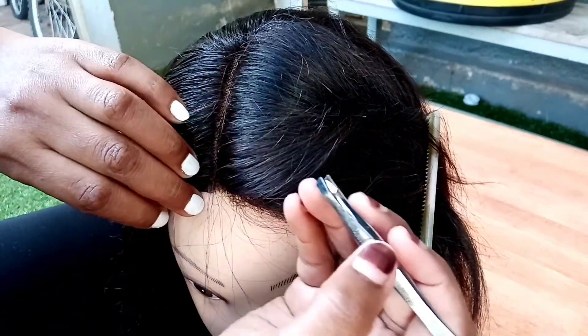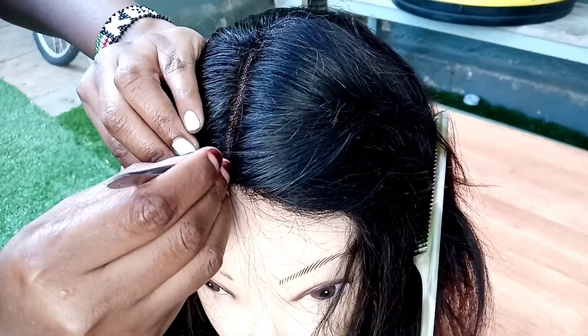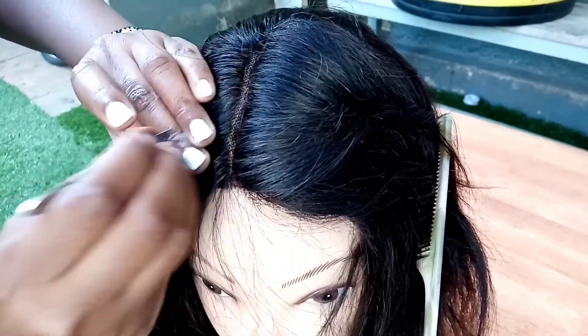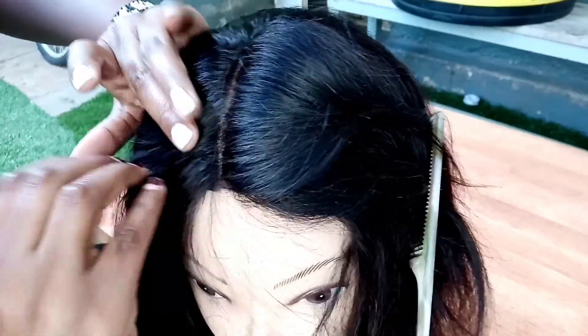I'm going ahead with my tweezers and plucking it down, just to make the hair lay on one side nicely.